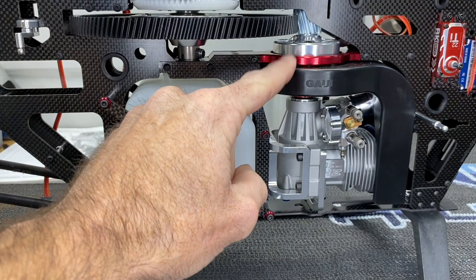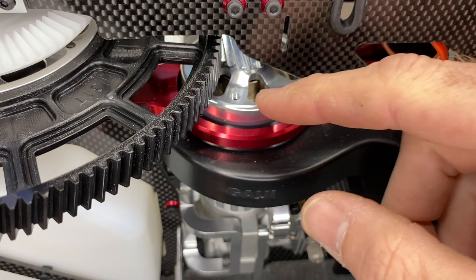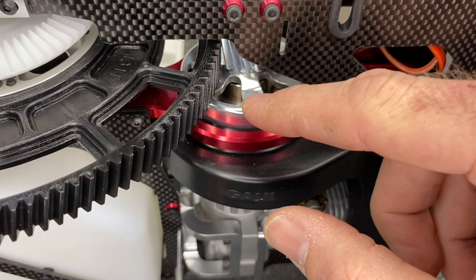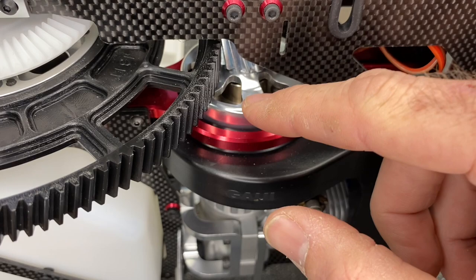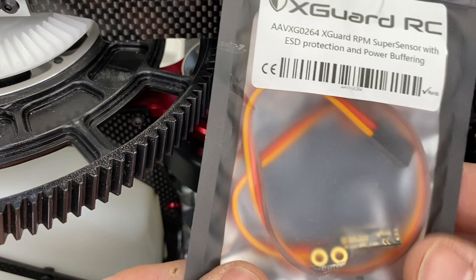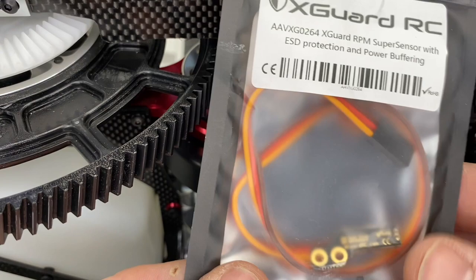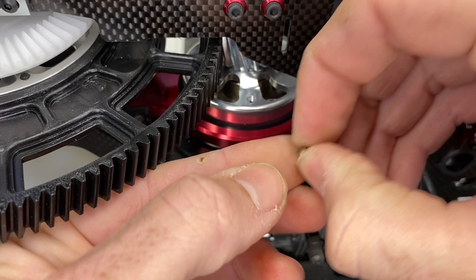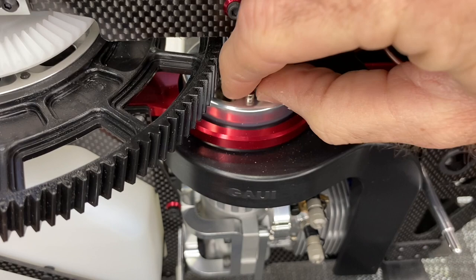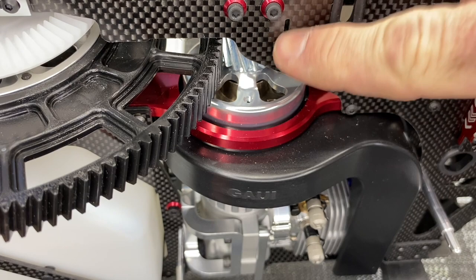While the epoxy is mixed up, install the magnets for the governor sensor. The governor sensor kit comes with magnets — a plus and a minus. In the clutch bell there are two locations for them. We're using the X-Guard sensor. Pull the magnets apart — they'll be stuck together — and mark them. Test fit them in the clutch bell; they're a tight fit but workable. Mark which is which, then epoxy them into place.